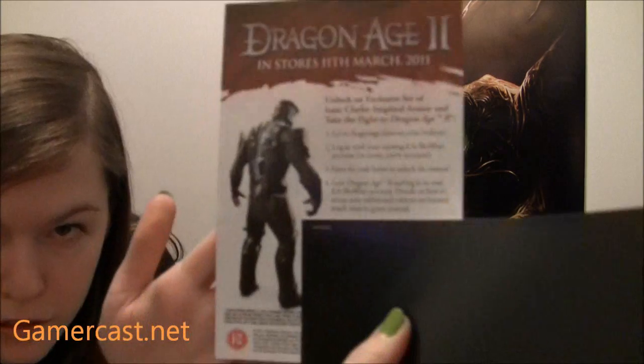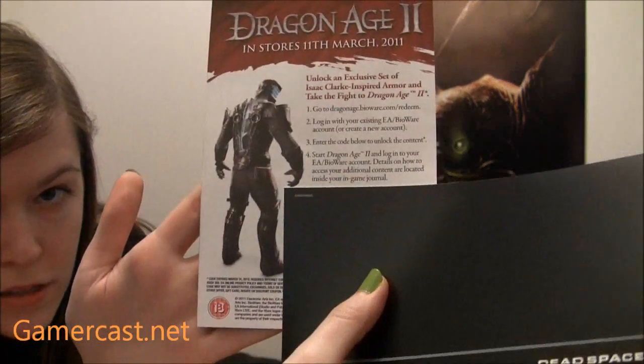So you can be dressed up as Isaac — well, Isaac-inspired armor. As you can tell, it's got like chain mail on. Looking pretty cool, to be fair. It's quite a nice costume to play around with in Dragon Age, which works a bit better than Isaac's costume in Dante's Inferno. So if you buy Dragon Age 2, there's a code which you can put in and get that costume when Dragon Age 2 comes out.